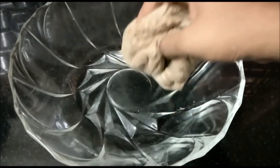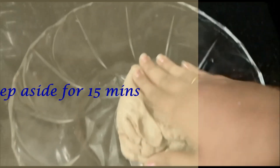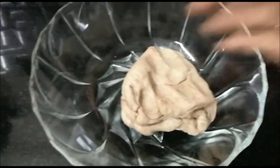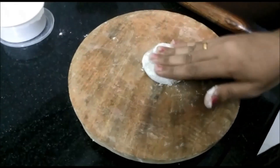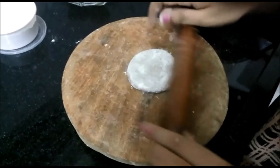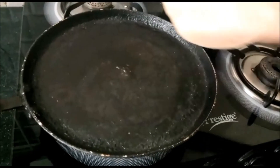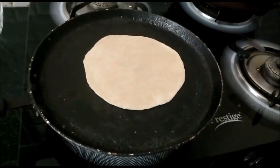We will cook for 10 minutes for the chapati. We will cook for 4 minutes after the chapati. We will cook for a little bit of taste.